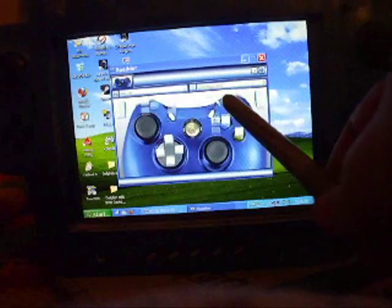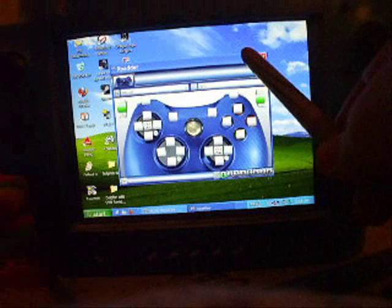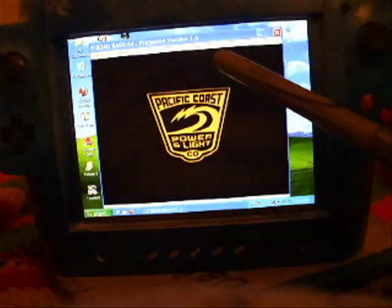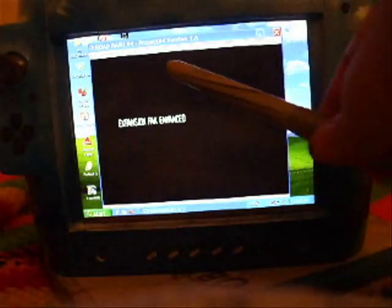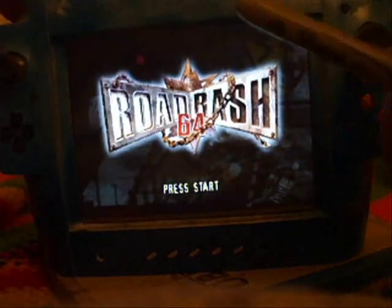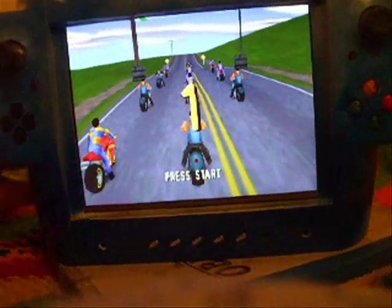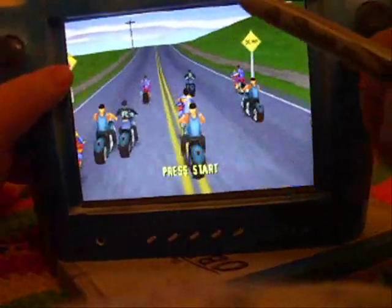Opening the N64 layout in Xpatter — that just lets me alt-tab and stuff, but it's helpful. So here's Road Rash 64, one of my favorite games on this system. This is one I can play with one hand, I think.